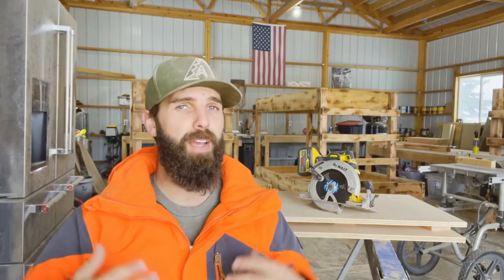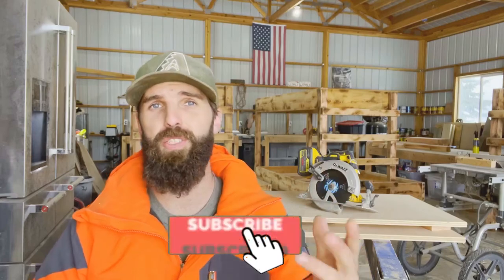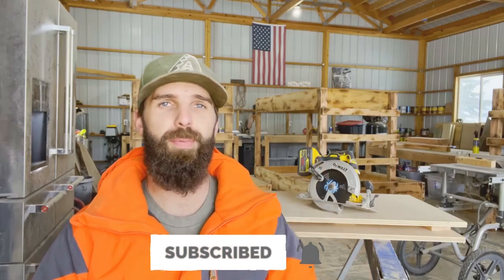I believe the circular saw is one of the most essential tools to have as a carpenter. I have another video below on the two most important tools I think every carpenter needs — make sure to check that out. You're watching Timmerman TV — make sure to subscribe, leave a comment below, smash that like button, and we'll see you next time.